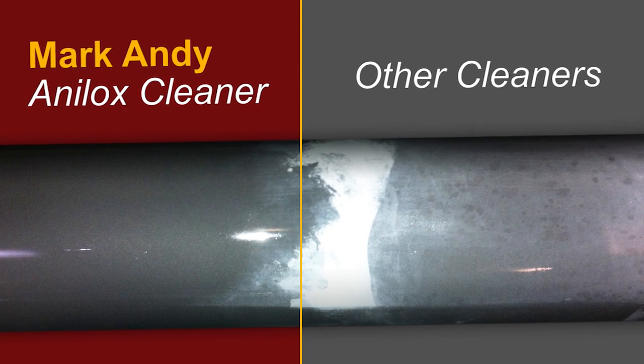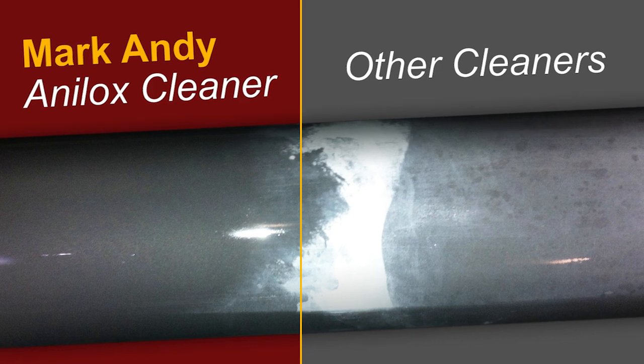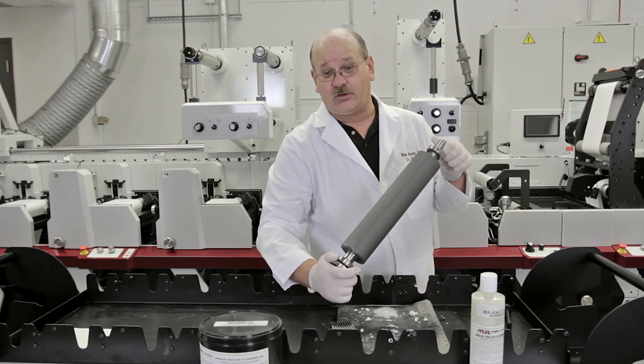So if you take the doctor's advice and use the Mark Andy anilox cleaning paste, you too can restore those dirty anilox rolls to a like-new clean condition very quickly and easily with just a little elbow grease.